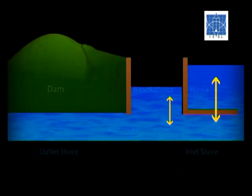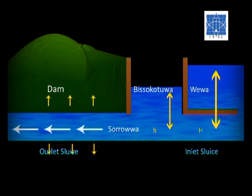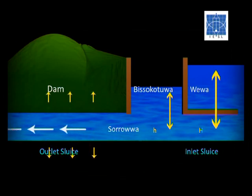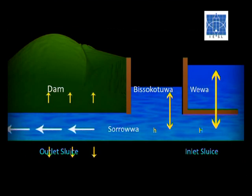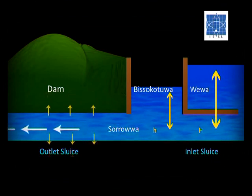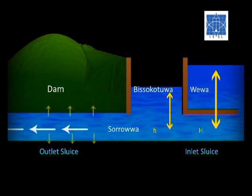The Biso Kotuwa is situated on the water side of the dam. Water from the Vava first enters the Biso Kotuwa through the inlet sluice. Then the water flows out from the Biso Kotuwa through the outlet sluice, which starts from the opposite side of the Biso Kotuwa and goes through the dam. When entering the Biso Kotuwa, the pressure and velocity of water is reduced due to the dispersion of the inlet water within the water inside the Biso Kotuwa.